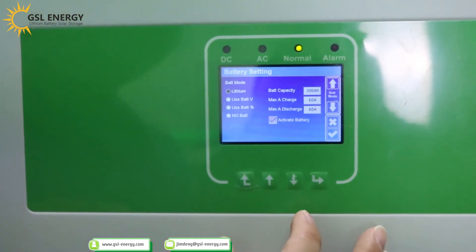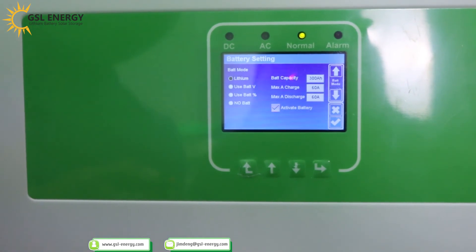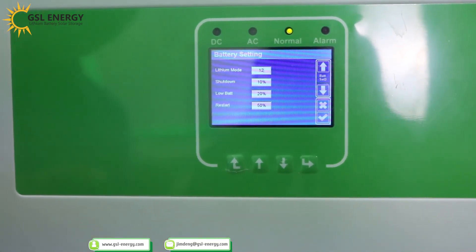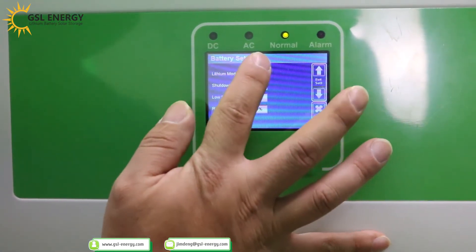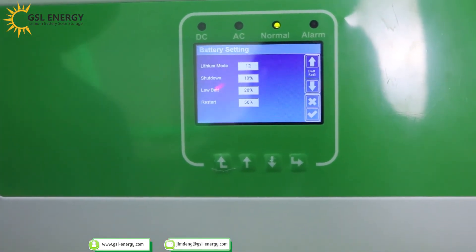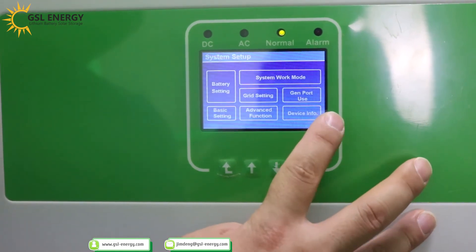Check the battery setting: battery type is LiSang lithium battery. Battery capacity: 300Ah. Max charge and max discharge settings are shown. Grid charge option is available. In battery settings, select LiSang battery. Set shutdown at 10%, low battery warning at 20%, and restart at 50%. After finishing the changes, press the right button to confirm the settings.